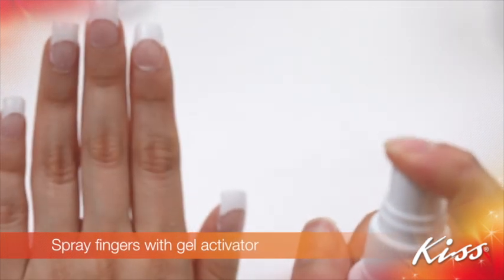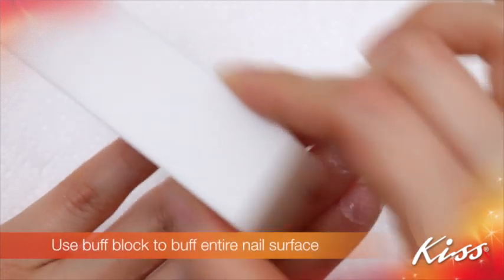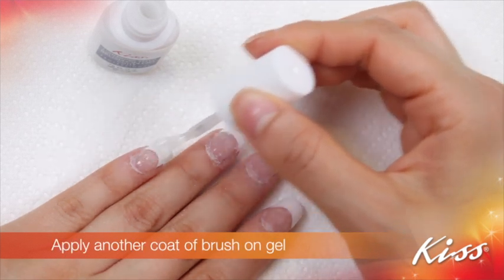Spray fingers with gel activator. File the top of the nail surface, then use the buff block to buff the entire nail surface. Apply another coat of brush-on gel to finish.